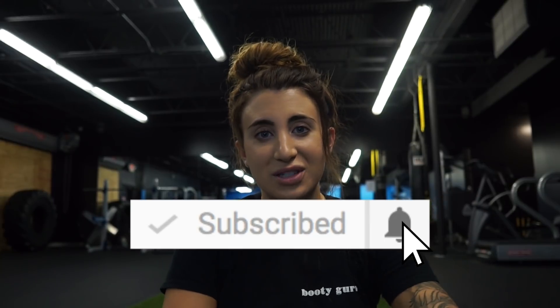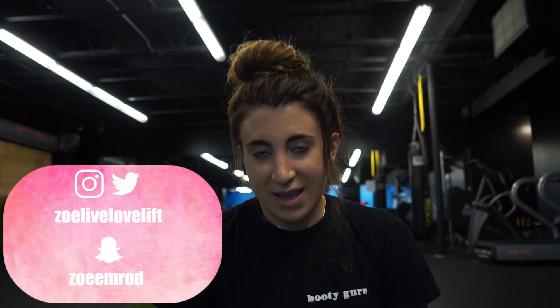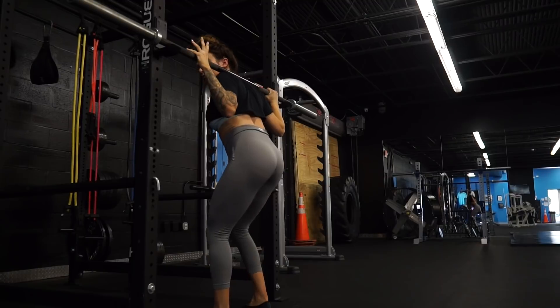If you liked the video please give it a thumbs up — I really appreciate the support. Don't forget to subscribe and make sure your bell icon is clicked so you're notified every time I post. I've been aiming for three times weekly uploads. Last but not least, follow me on Instagram, Snapchat, and Twitter — come say hi! I gotta start this workout because I'm kind of in a time crunch today, so without further ado, let's go!